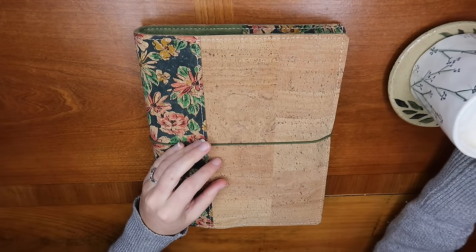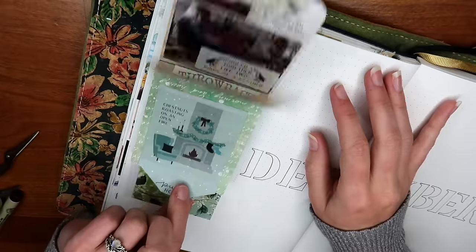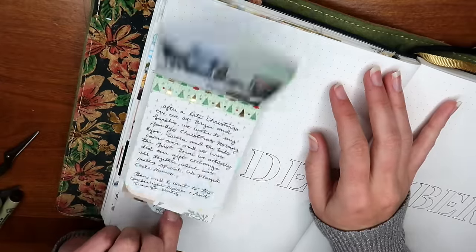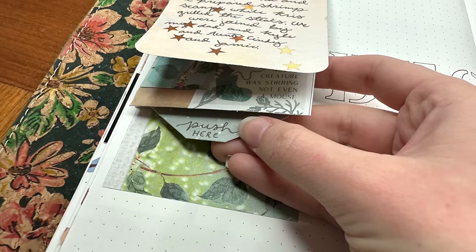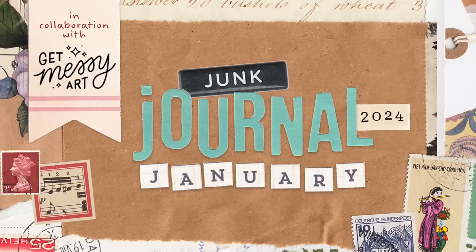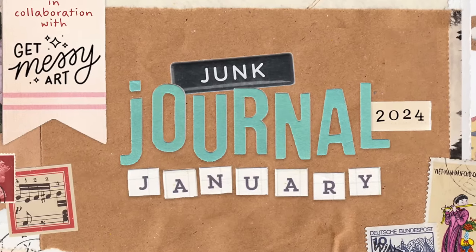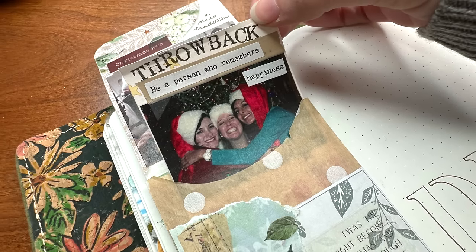Welcome back to My Abiding Journal, or hello if you're new. Today we are going to create an interactive element for our journals called a waterfall card, and I'm going to show you exactly how you can create your own. This is part of Junk Journal January, hosted by Meg Journals in collaboration with Get Messy Art, and this is day three — the prompt is throwback.